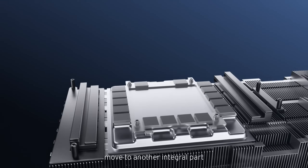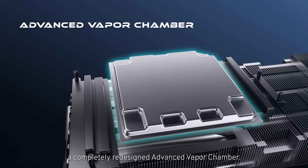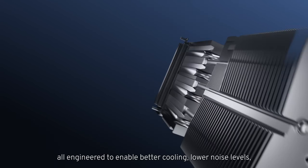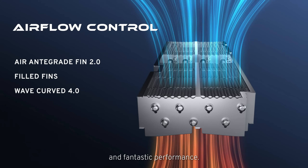Let's move to another integral part of the HyperFroza thermal design — a completely redesigned advanced vapour chamber. It takes NVIDIA's Blackwell performance to the next level by quickly moving heat away from the GPU and VRAM, all engineered to enable better cooling, lower noise levels and fantastic performance.